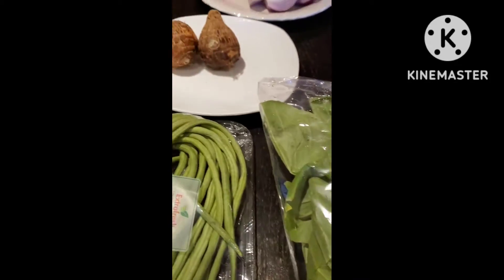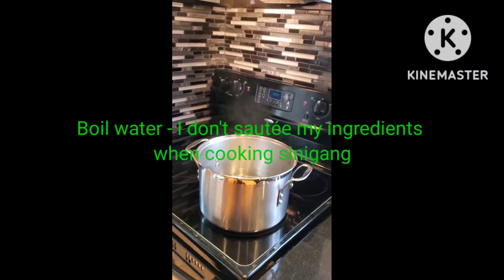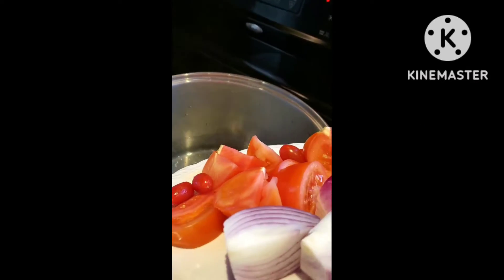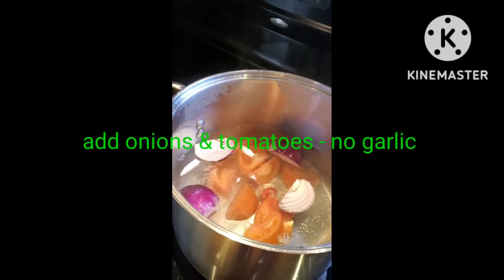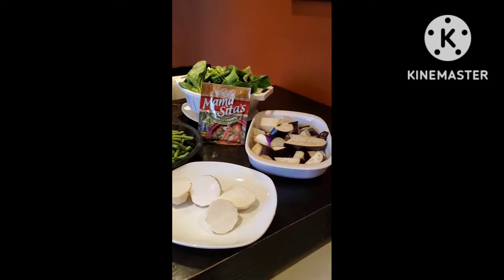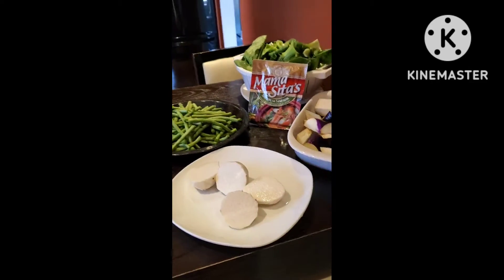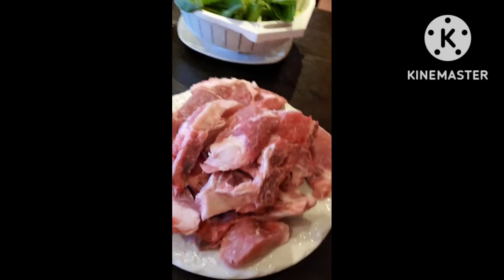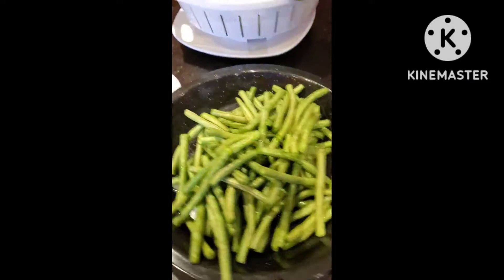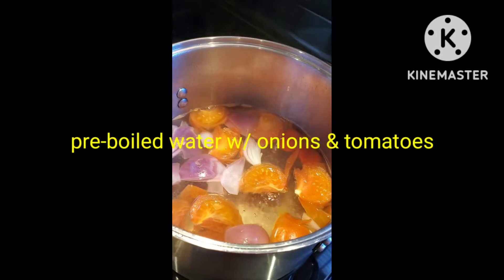I'm just gonna put it there and let's go. There you go, and then I'm just gonna cover it and let it boil for a while. For my sinigang, I only use Mama Sita's. The taro is optional, so it's up to you if you want to use it or not. I already have pre-boiling water here and it's ready, and I'm gonna add the pork chop.